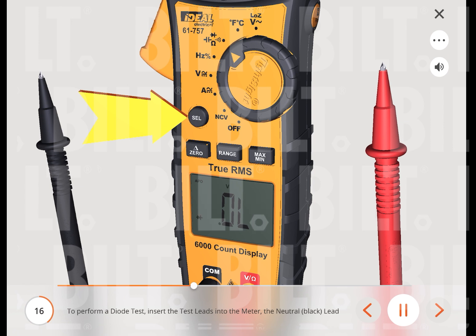To perform a diode test, insert the test leads into the meter — the neutral black lead into the common terminal and the red test lead into the diode terminal. Then press the select button to change the setting to the diode function.